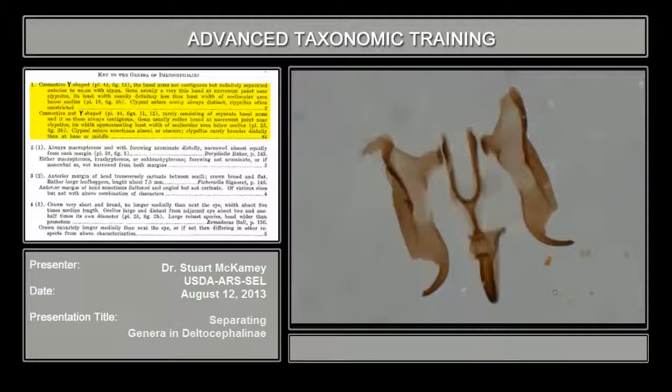So between the Y-shaped connective and the articulated or fused connective in the aedeagus, each one of those cleaves the subfamily in almost half. So if you see those two things, there's a chart in Omen's Nearctic Leafhoppers that places all the genera in those categories. So you can narrow down the genera just from that a lot.